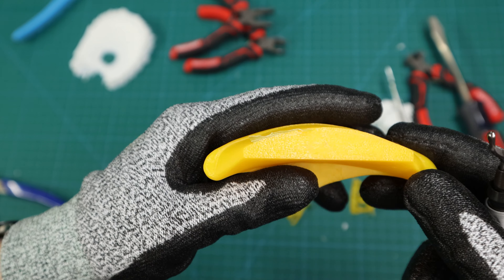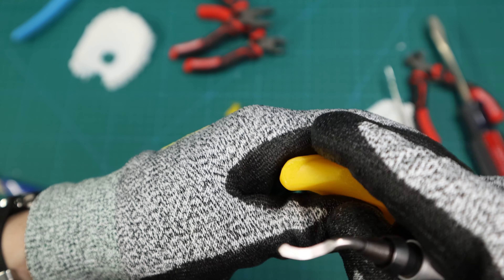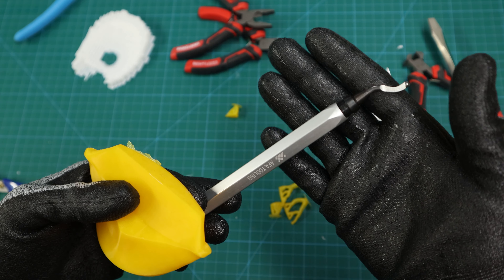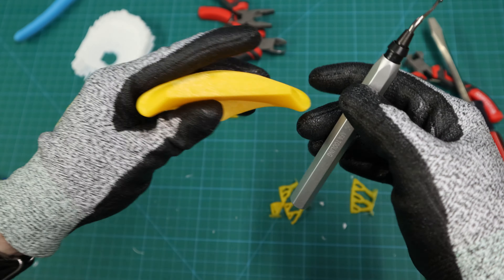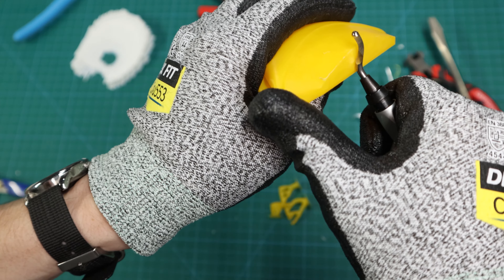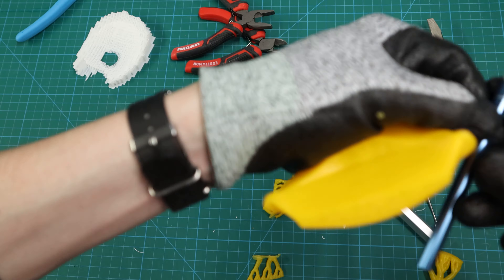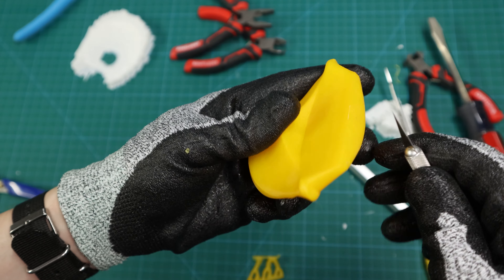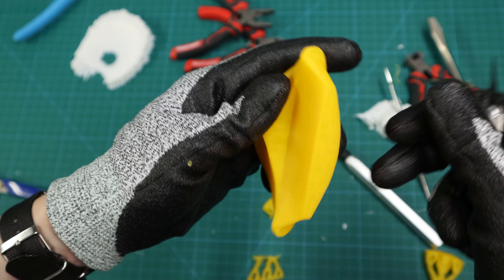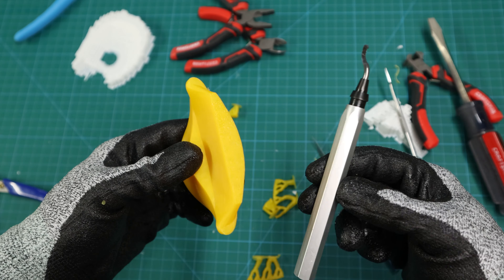Depending on whether you used a brim or skirt, you might have some edging left. You can remove it with a deburring tool — just drag it across and it cuts it right off, giving a nice clean edge. Alternatively, use an X-Acto knife to slice that off. Either way, you get a really nice edge.